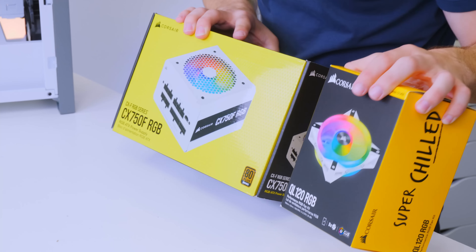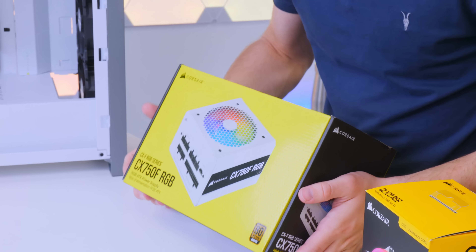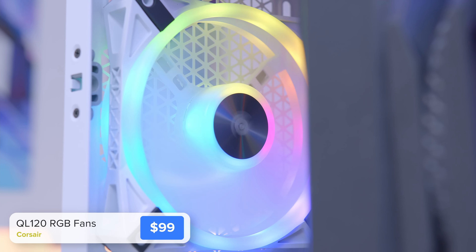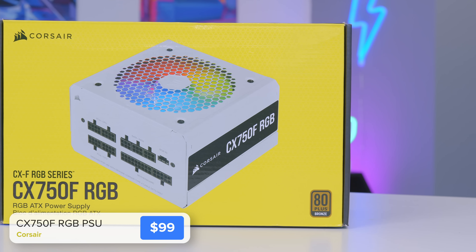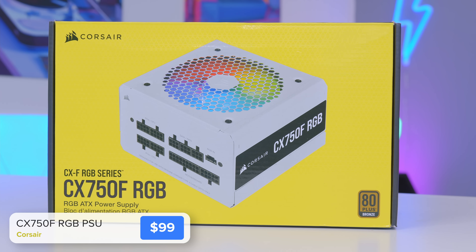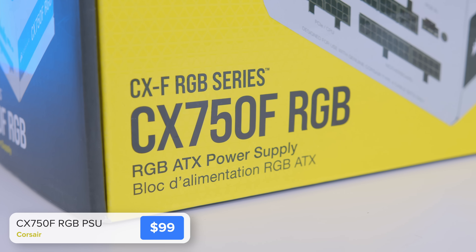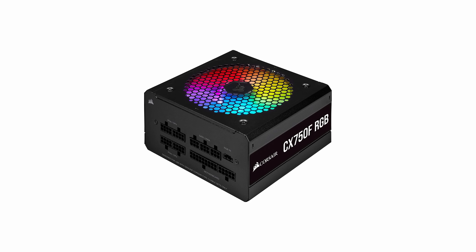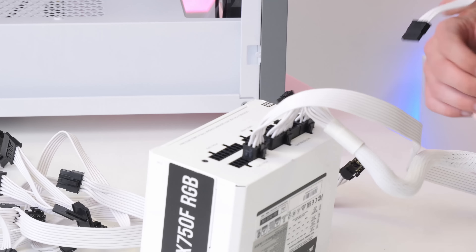Before the graphics card, we have two more components: the power supply and a couple of extra Corsair QL RGB fans, which will help with airflow but are mainly there for aesthetics. For the power supply I've gone for Corsair's CX 750F RGB — it's fully modular, 80 Plus Bronze certified, and comes with white cables, which will look really nice inside the white chassis. Corsair also do this in a black version if black cables are more your thing.